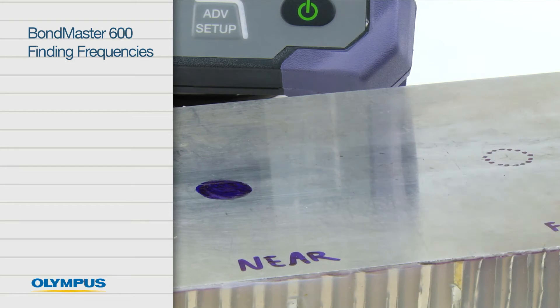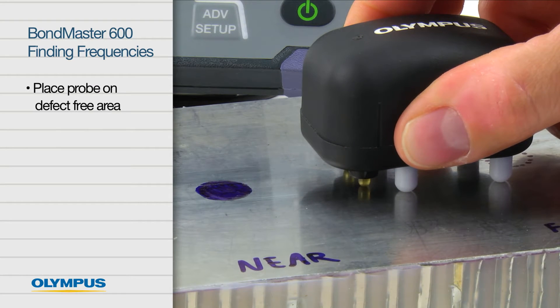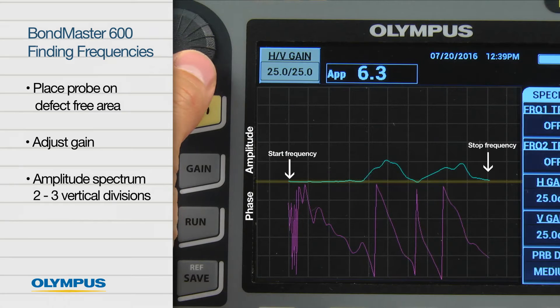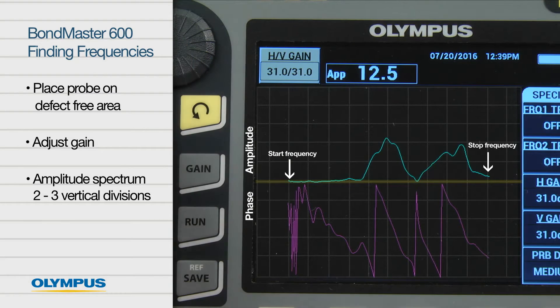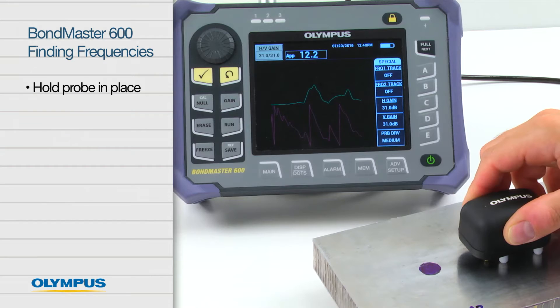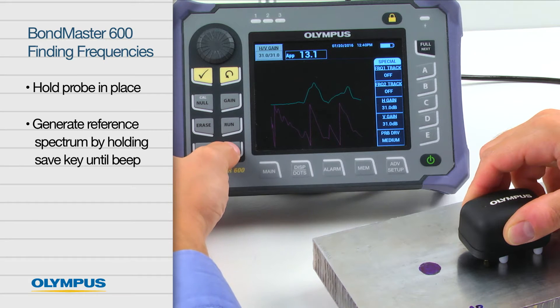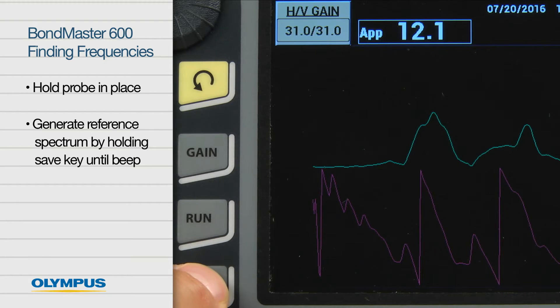Once all the preparation steps are complete, put the probe on a defect-free area of the sample and adjust the gain so that the amplitude spectrum reaches two to three divisions high. Hold the probe in place and generate a reference spectrum by holding the save key. Wait for the beep.